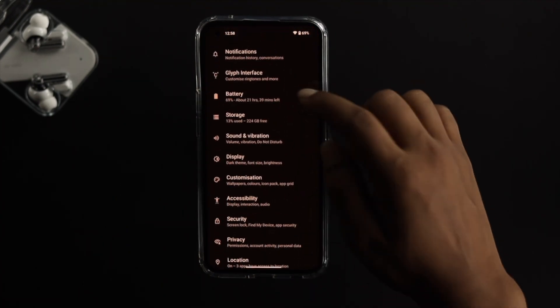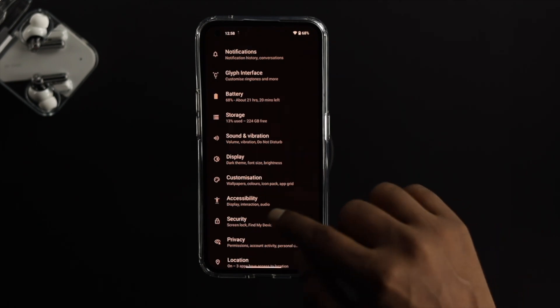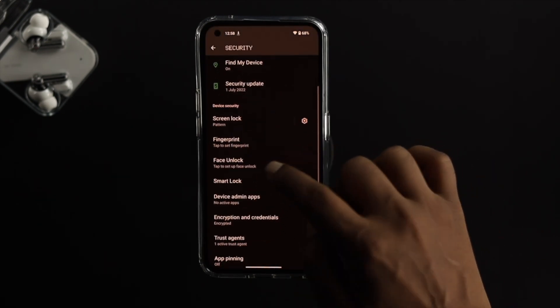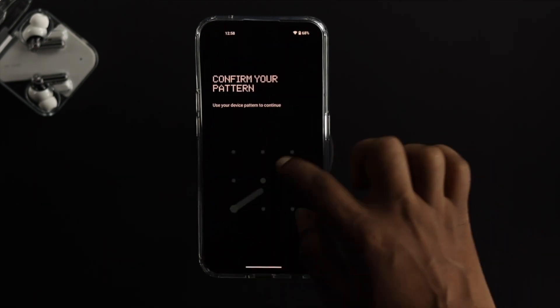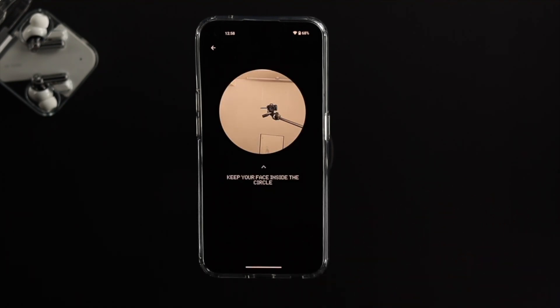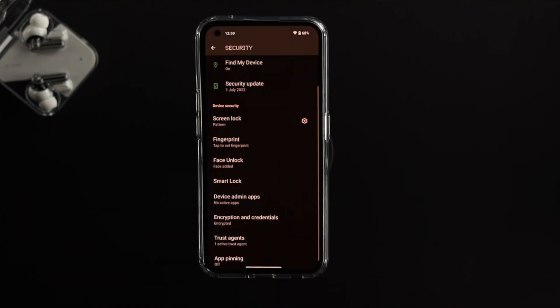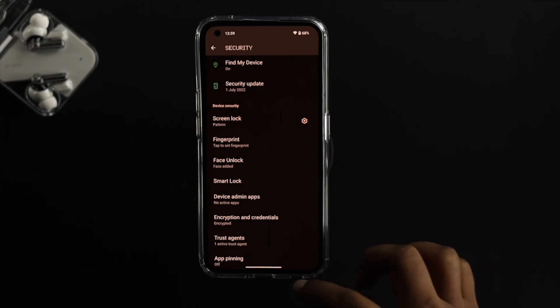Now go ahead and open Settings on your device, scroll down, tap on Security, scroll down again, and tap on Face Unlock. Draw your pattern, tap 'Set up,' place your face, and complete the setup. Once it says 'Face data added,' tap Done.